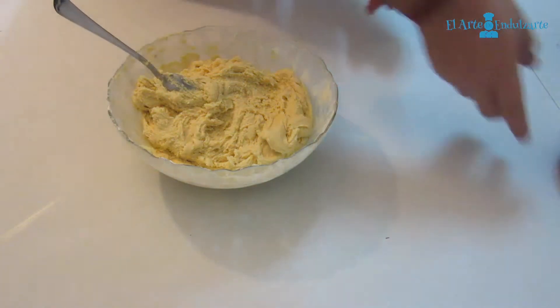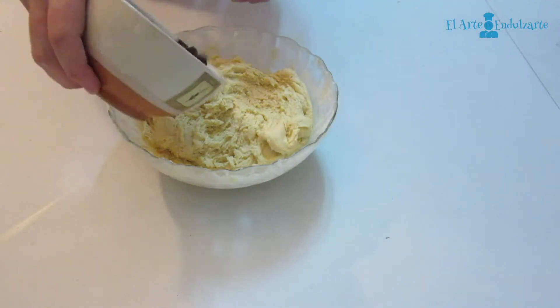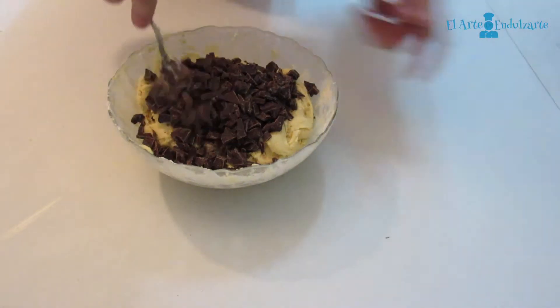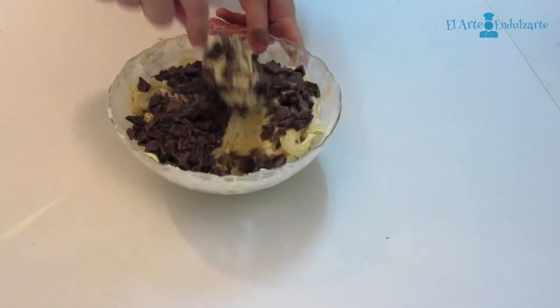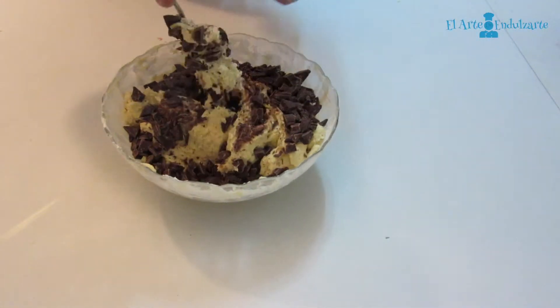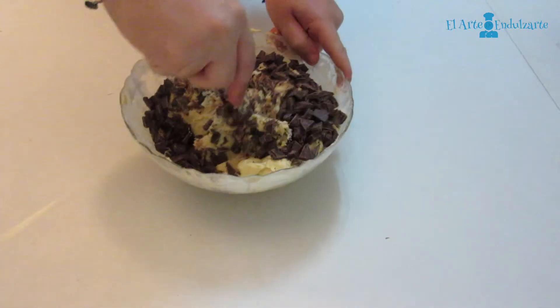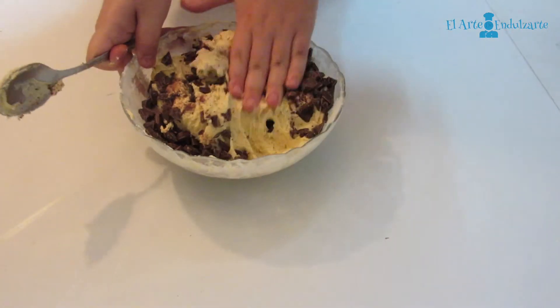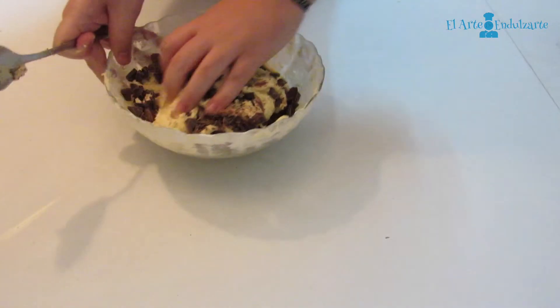We have our dough here, but we need to add the chocolate. So now we are going to mix this. I think it's better if we use our hand — you can use your hand if you want.